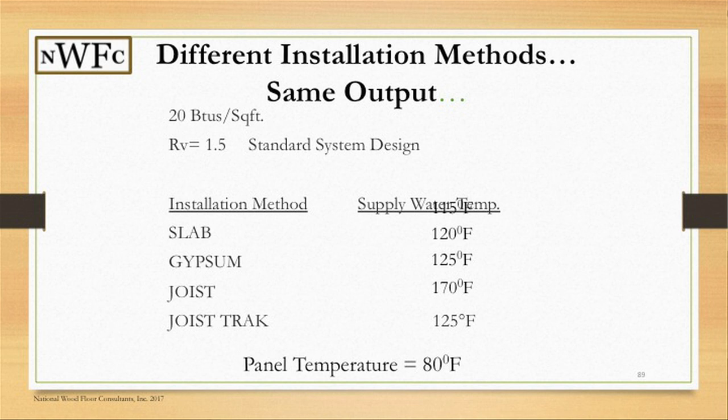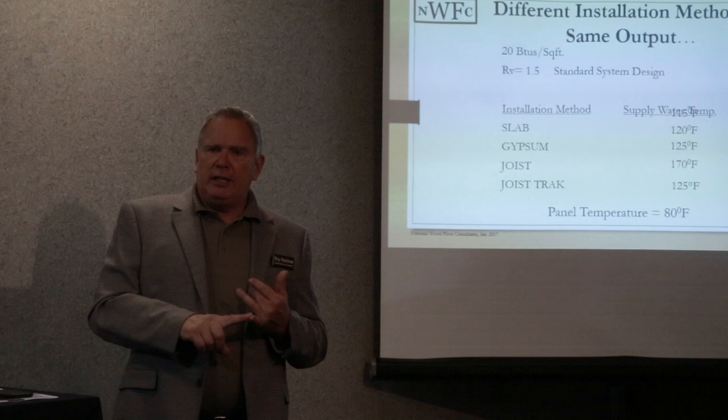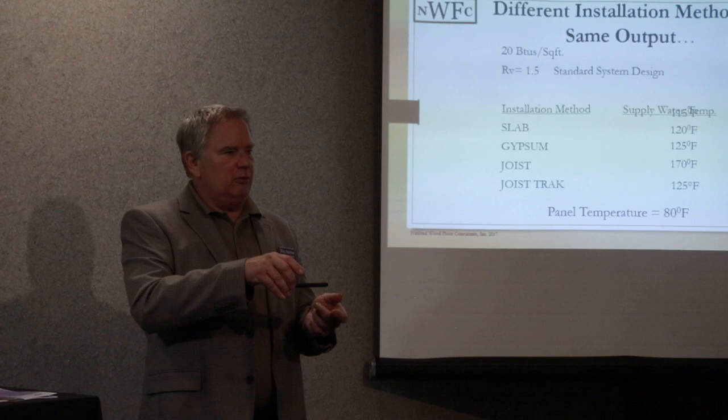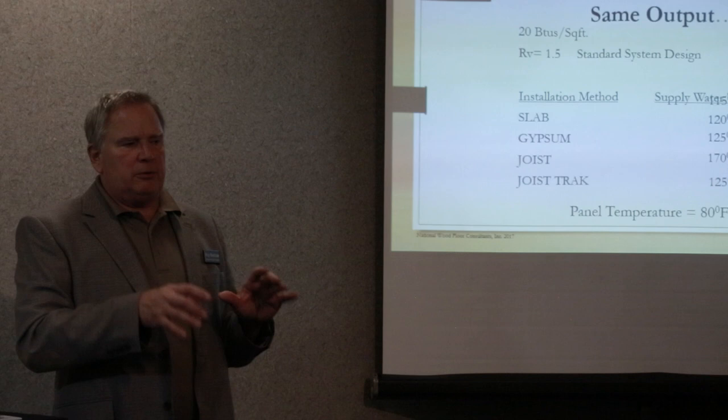When you start looking at water temperature, the ideal panel temperature is 80 degrees. The RPA panel association will tell you 85 degrees, and even a lot of manufacturers are still stating 85. The question is: are we dealing with 85 degrees on the subfloor or on top of the floor? The 80-degree rule of thumb allows your substrate to be somewhere in the 82 to 83 range, keeping floor temperatures down.